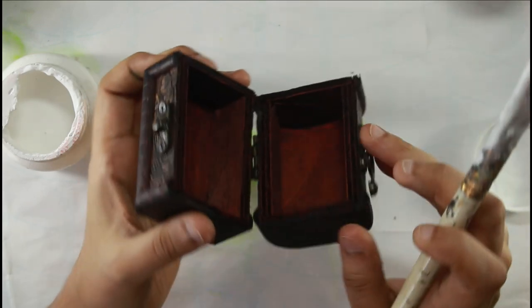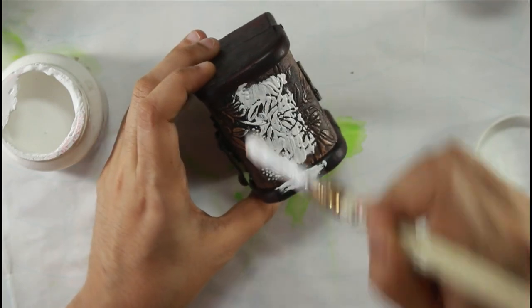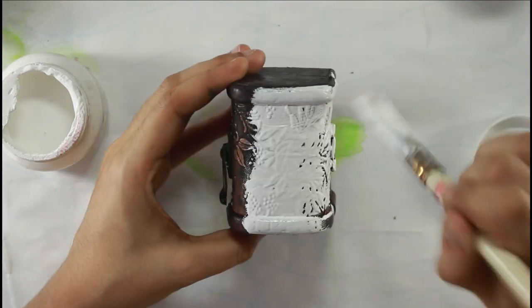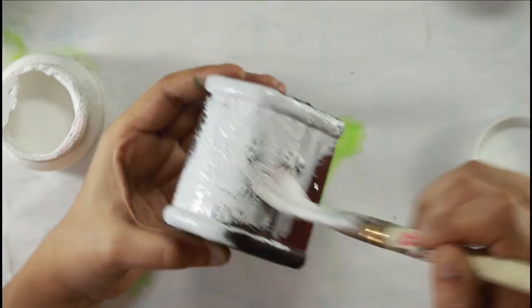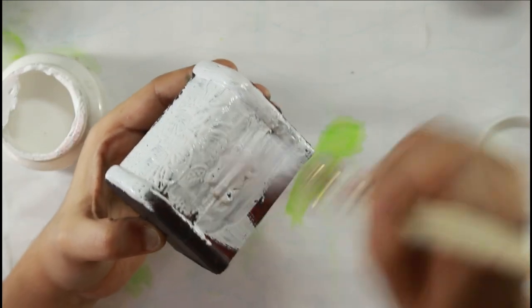In any mixed media video or tutorial you watch, whether on YouTube or any paid tutorial, the first thing an artist does is prep their surface with gesso. Now why do you need gesso? Gesso is a primer — it primes your surface.